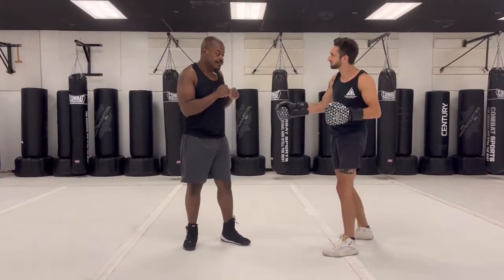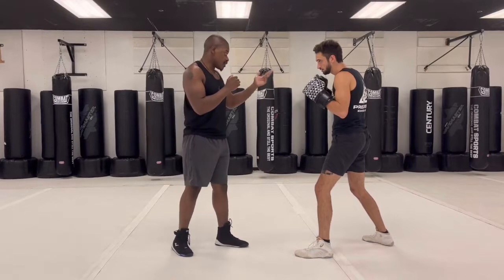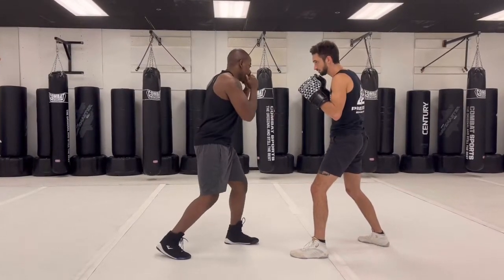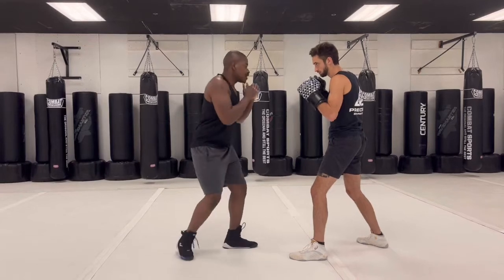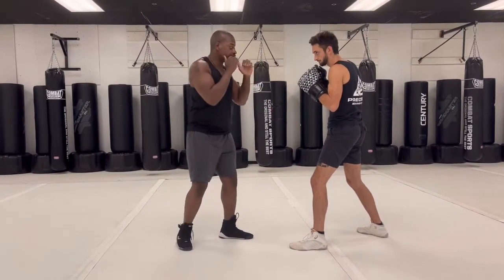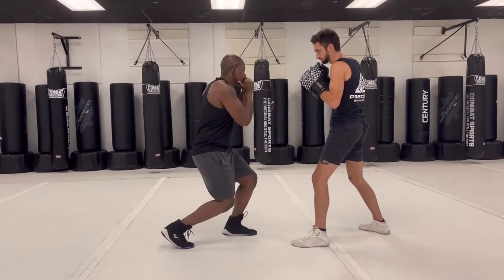We do almost the same thing going the other way — we just reverse the motion a little bit. So going to our lead side, slipping the right hand, I'm going to turn and squat. This side we went squat then turn; this side we're doing turn then squat. So I'm pivoting on that back foot just like I'm throwing a right hand — I pivot on that back foot. The only difference is I don't throw the punch, and then I just do a small squat just like that.